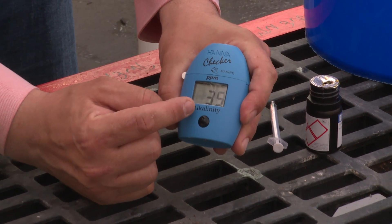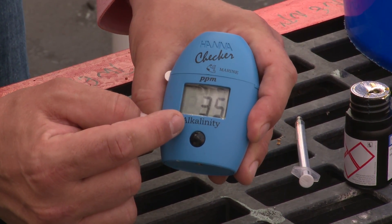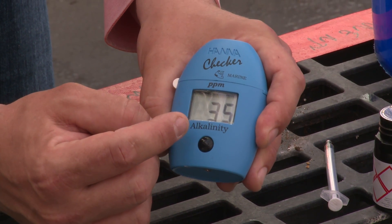You can see here it's reading 35. This is going to be a more precise measurement compared to those test strip kits, which was giving us a value somewhere between zero and 40 based on the colorimetric range.